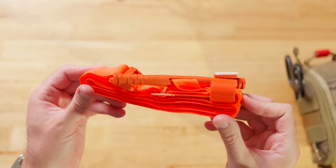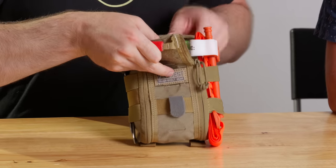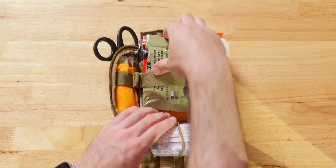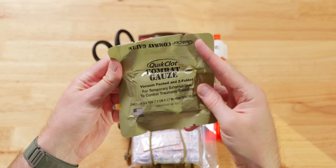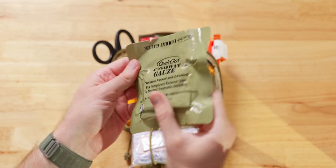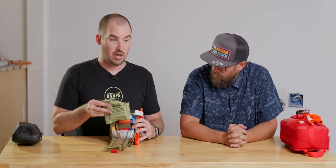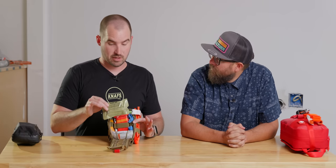One of the things of highest importance alongside the tourniquet is packing gauze. This is combat gauze impregnated with QuikClot — it helps clot wounds a little bit faster than standard packing gauze. This is expensive, about $35 for this piece of gauze. But we're talking about saving a life. If cost is a problem, you can get regular packing gauze for about three bucks. In my kit I have QuikClot gauze as well.